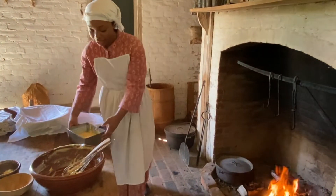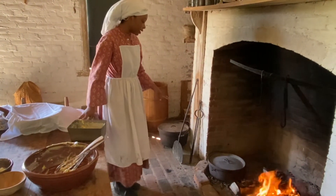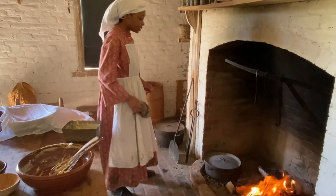So next we're going to go ahead and add our low pan into our dutch oven. I have some coals nice and hot on the bottom and we will add some more on the top.